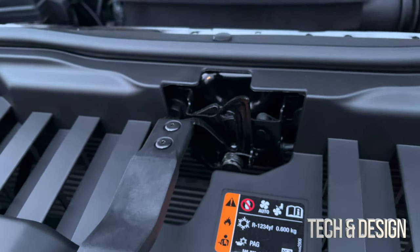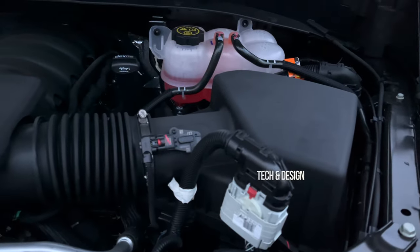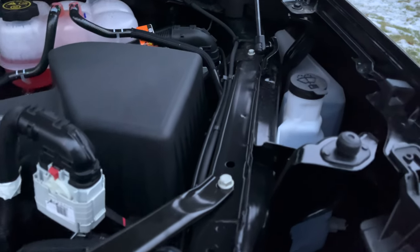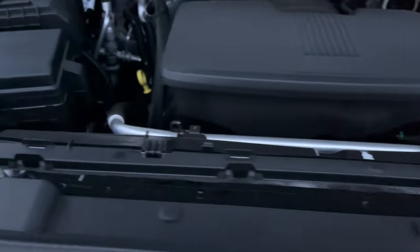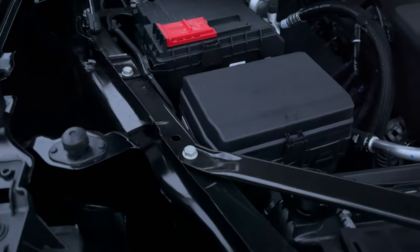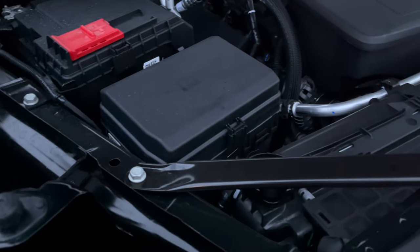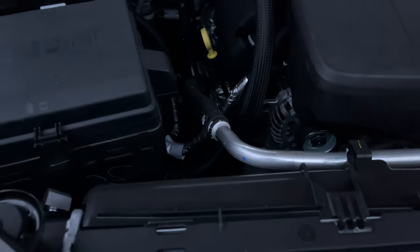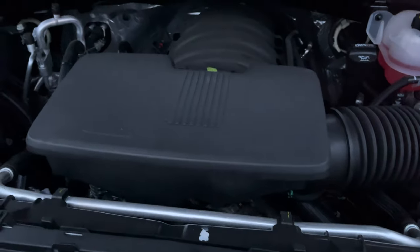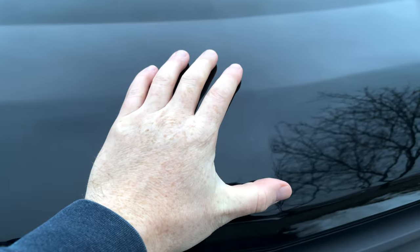So that's what unlocks the hood. Here's a quick look at the engine and everything underneath. The battery is very accessible right here — I've seen cars where it's almost impossible to reach, which makes no sense. There's not a ton more to show under here, but it's easy to access.